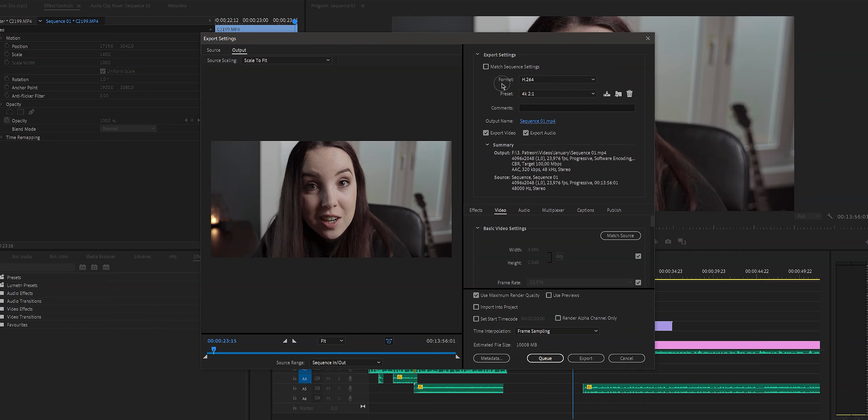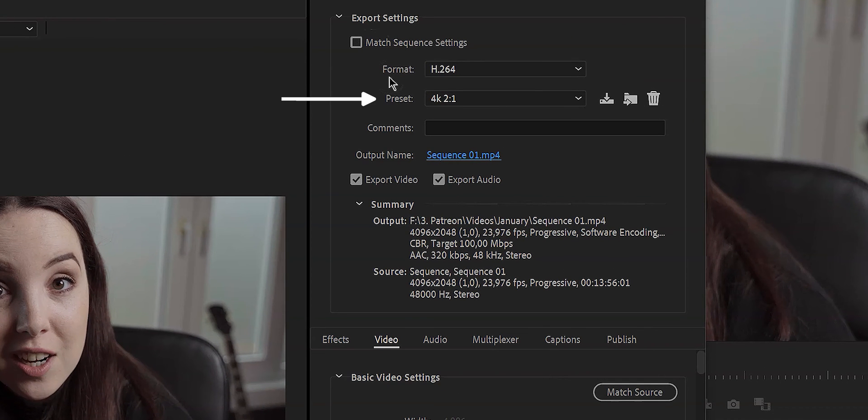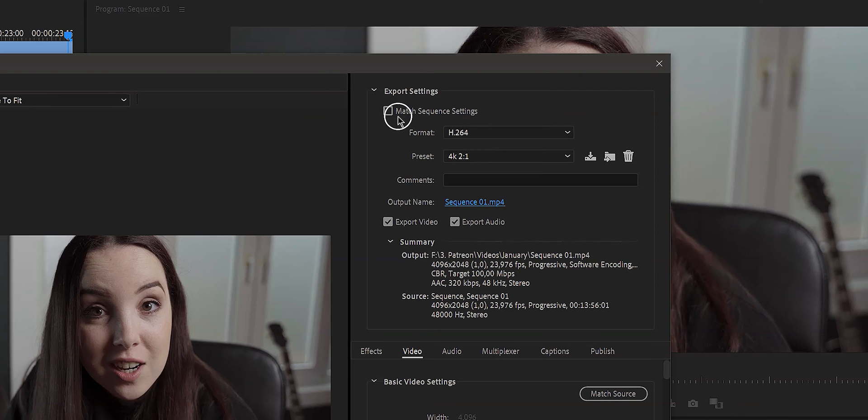As you can see, there are a lot of export settings here. You have format, preset, comments, output name, export video, audio, and so on. Right here it says Match Sequence Settings — you can simply tick this box and it will match your sequence settings. I think this is useful for a lot of you, because you've already created your sequence with your desired settings. If you just match it to the sequence settings, you're done.